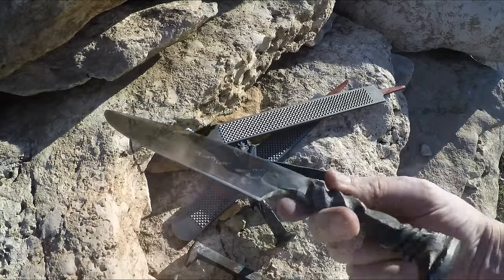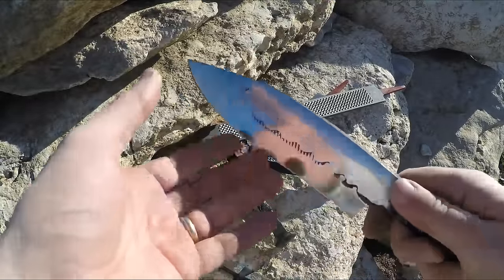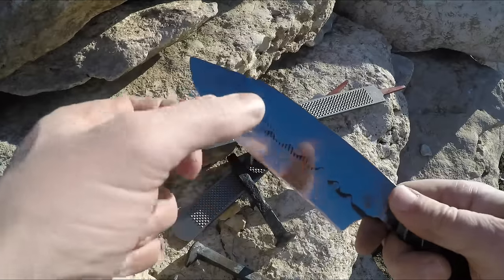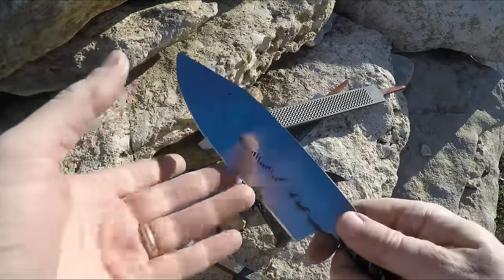The best part about a file knife is the sound it makes when you drag your fingers across it — it's got that really awesome ringing sound. I'm pretty happy with this forge weld, and this is a super sweet project with all that extra steel. Thanks for watching, I'll see you next time.